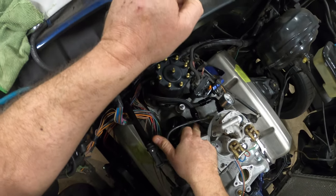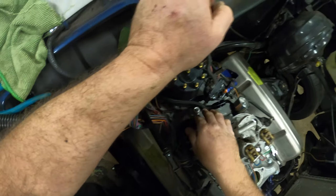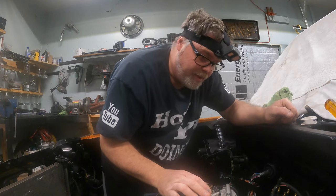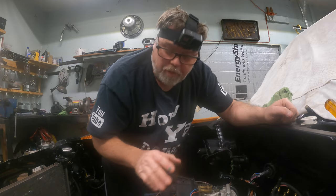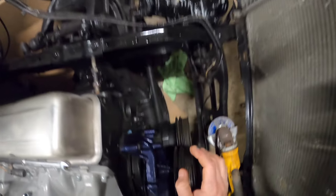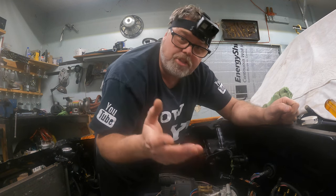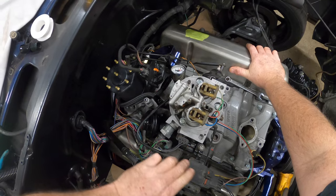I want to get the fuel lines kind of ran how they have to go. There are a few things I gotta do — I gotta pull the distributor back out. I am on top dead center, that mark is right on the money down there, so that's good. The distributor dropped in like butter as soon as I straightened out the oil pump pickup.